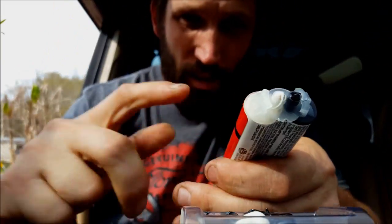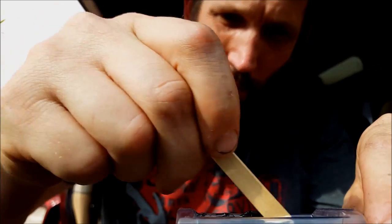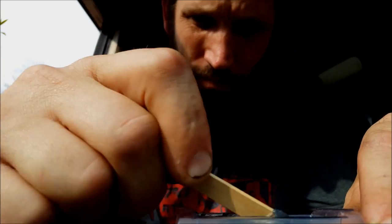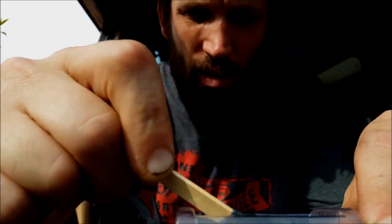A new addition to the family is the GoPro — special thanks to my buddy Jason. I'll be using this for upcoming videos. I don't need a whole lot of this stuff. Putting the cap back on, mixing this up — it's a six-minute epoxy. It smells like the stuff my mom used to use for doing perms, kind of stinky.